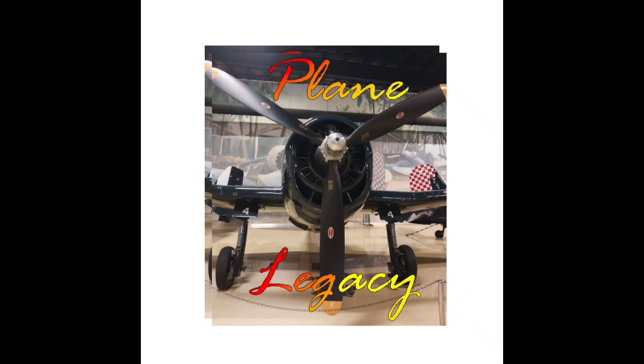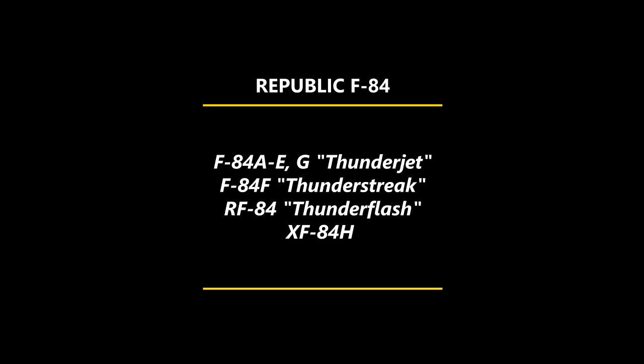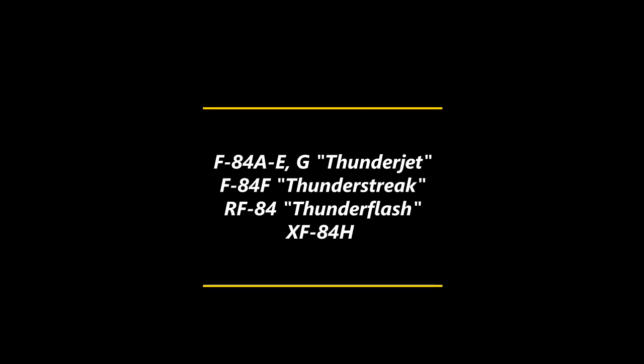Hi, and welcome to Plane Legacy. Today we're looking at four different versions of the Republic F-84, a single-seat fighter aircraft always in the shadow of the more effective F-86 Sabre.